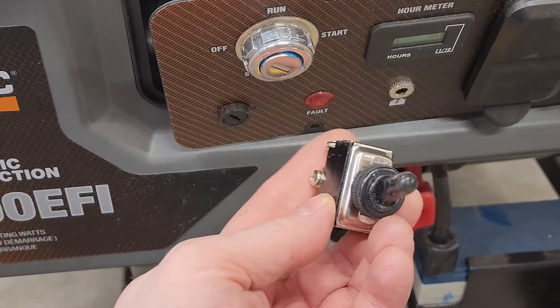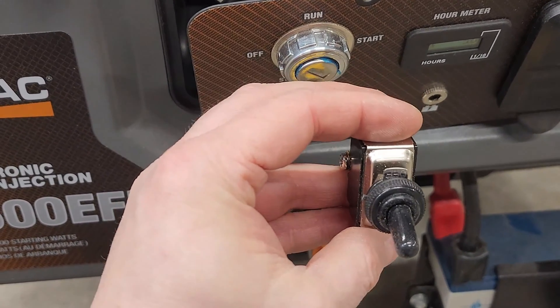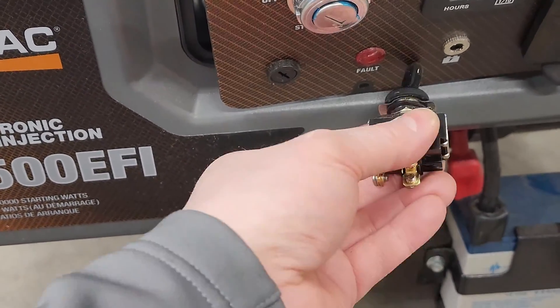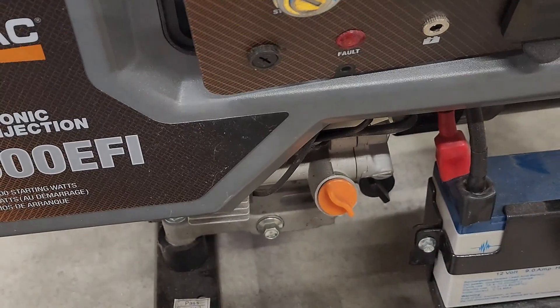The switch will go in this orientation because up is off, which means it's lifted, and down means it's bonded and grounded. That orientation makes sense and keeps the connections up a little higher. So the next thing to do is simply drill a hole, and once that hole is drilled and I like the fitment, push some wire through and make some connections.